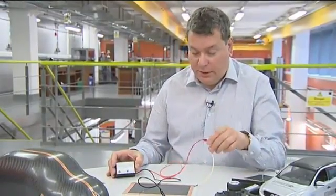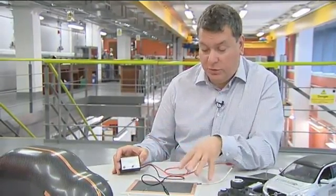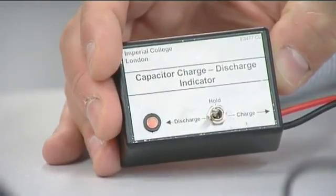This is the type of material we've developed. It's connected to a little device which allows us to charge it — putting electrical energy into the device. Then by flicking it across, we can discharge it and it lights the LED.